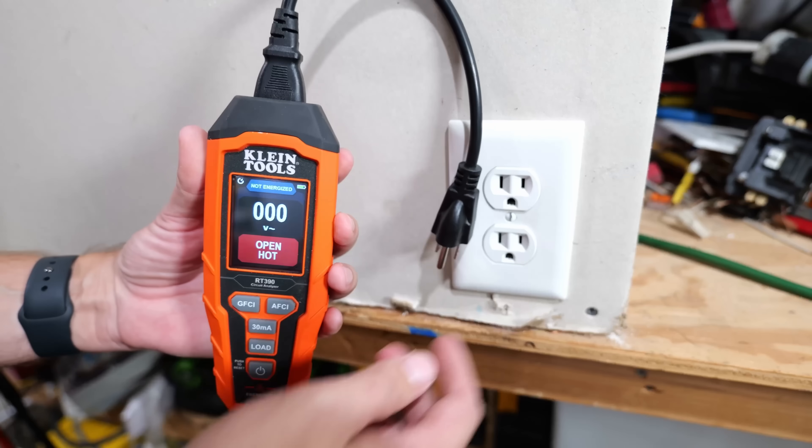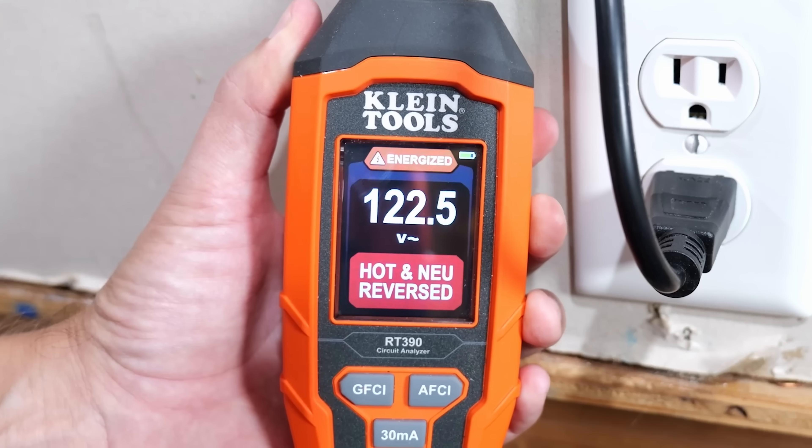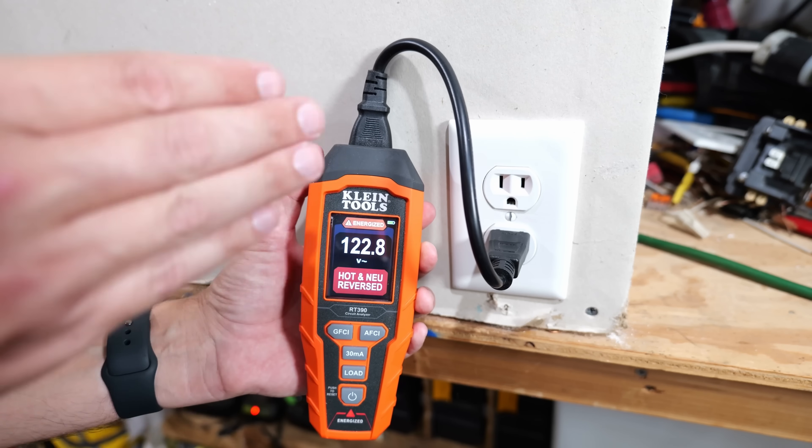And of course, just like the other outlet testers, if we plug it into the one we know has an issue, as soon as we plug it in it's showing voltage in red and "hot and neutral reversed." So I just wanted to quickly show you that it does show faults as well.